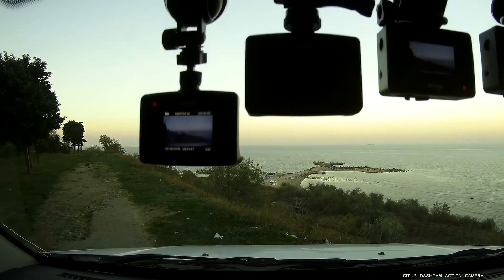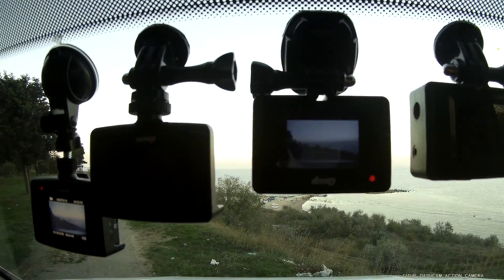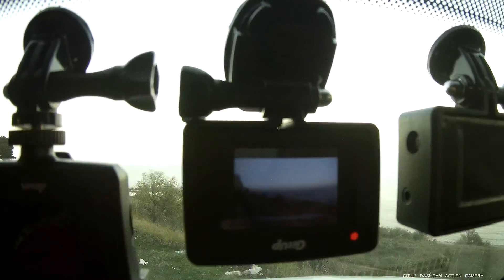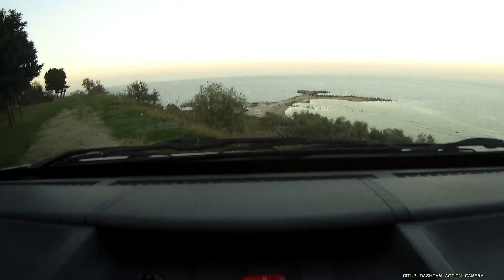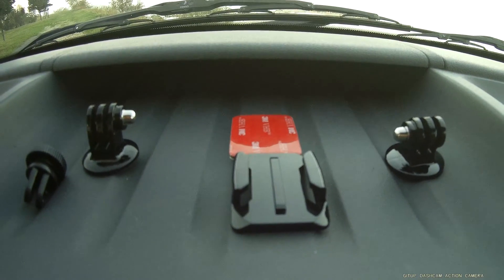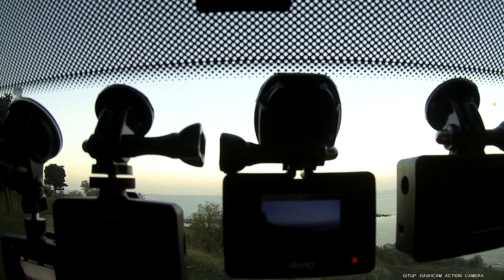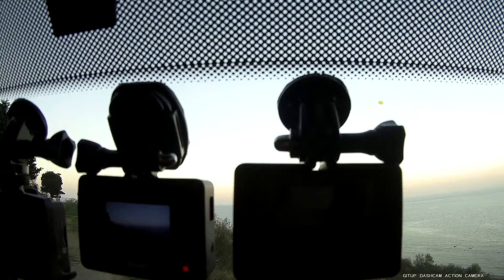Now we will go to the third camera — it has a GoPro frame mount. This is the flat mount used to fix the camera on the windshield.